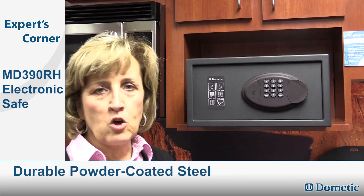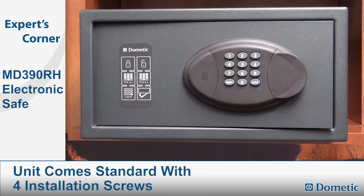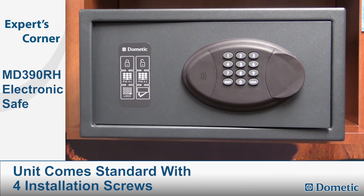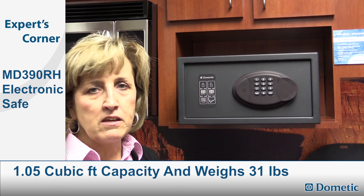The safe is all steel powder coated and very durable. It comes with four installation screws for mounting in the floor or on the wall of your RV, and it is about 1.05 cubic feet capacity.